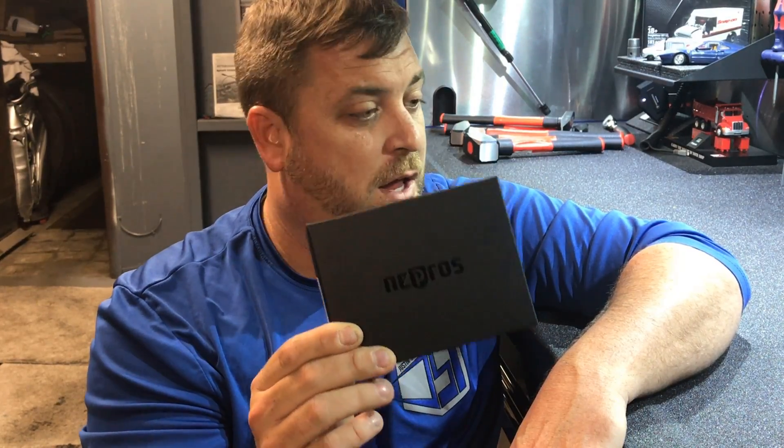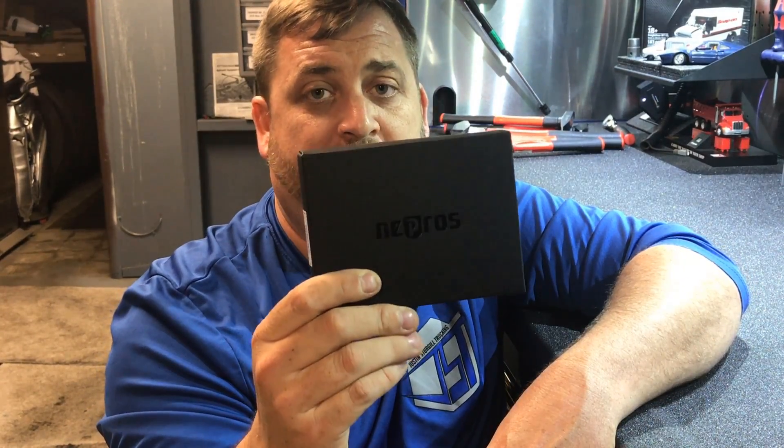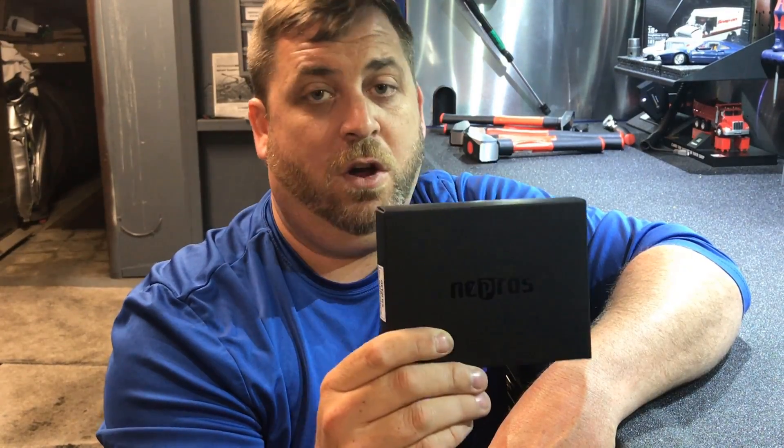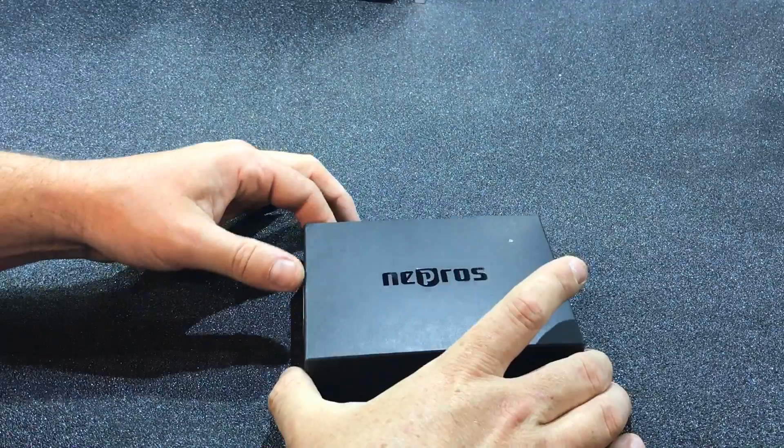Snap-on, learn something. If you came out with another red box that was comparable to this company and sold me a ratchet that came in a box like this, now you guys are doing something. These people in Japan know what they're doing. So let me turn the camera around and I'll show you what I bought from this Nipros company this week. I will be ordering some more stuff from them in the future.